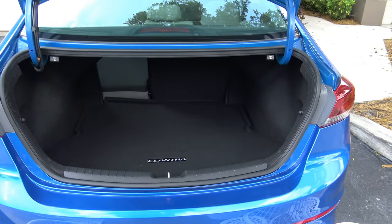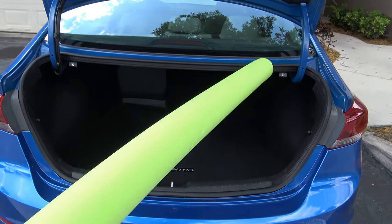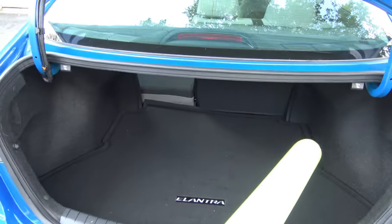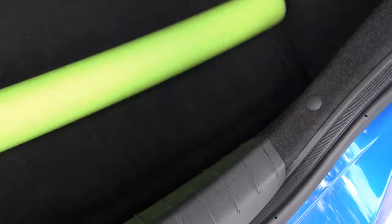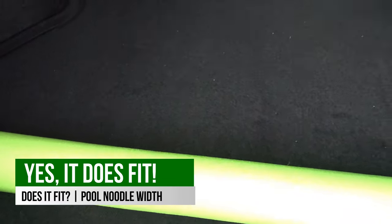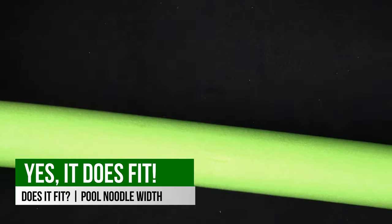Let's see how a pool noodle with a 5.3-foot length fits width-wise in the trunk of the 2017 Hyundai Elantra. Placing it in width-wise, on one side it is very close to the wall, but on the left there is about 2 to 3 inches of clearance. So the pool noodle does fit width-wise inside the trunk.